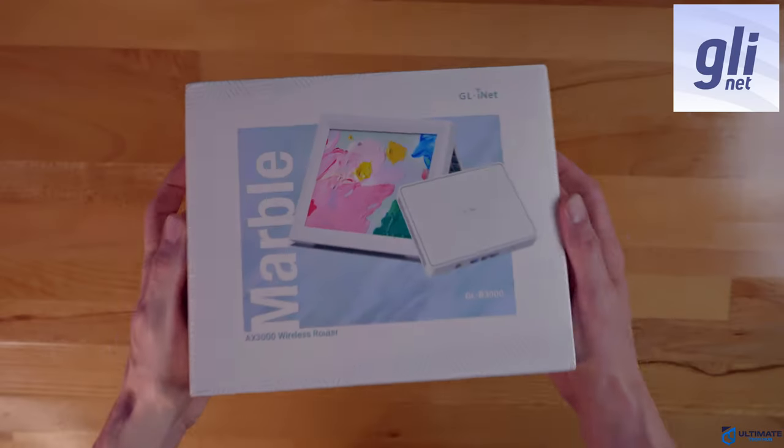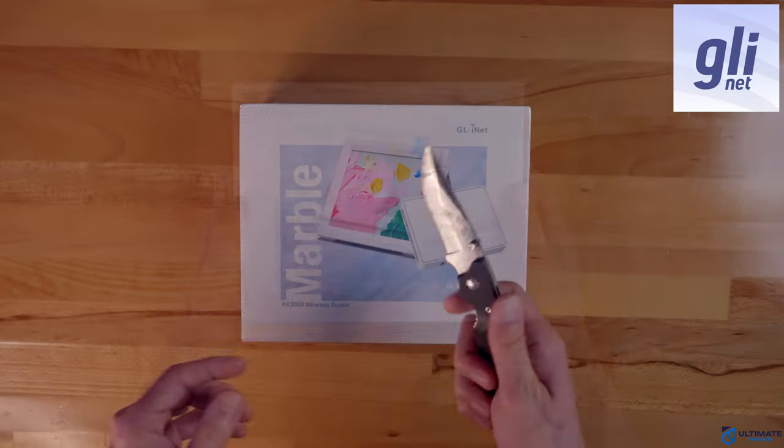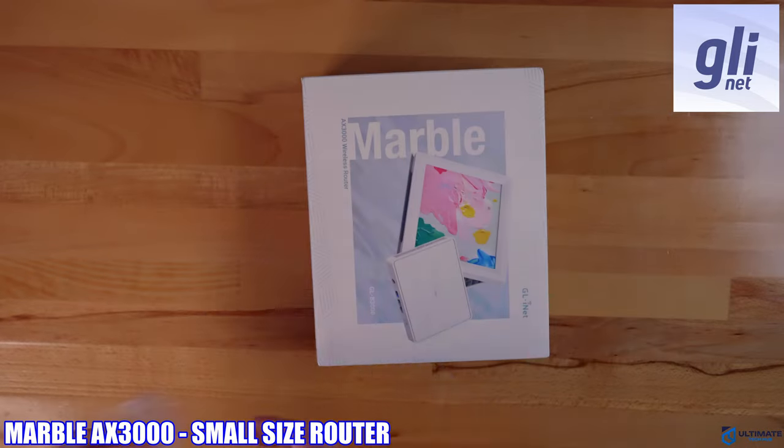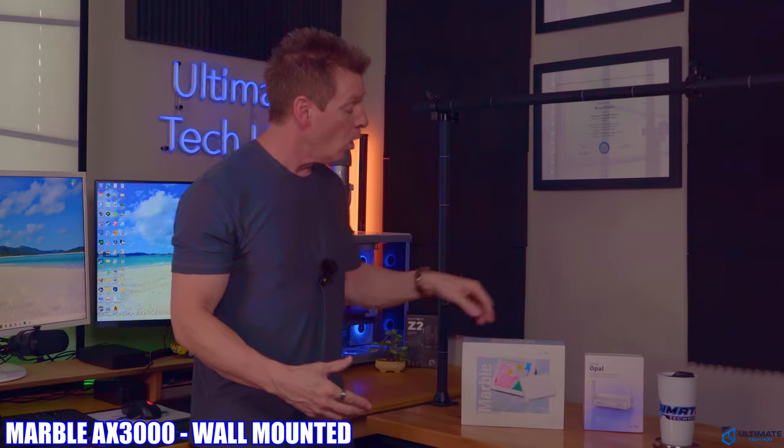Welcome back to the channel. In today's video we're going to take a look at a new router from a company called GLiNet. This is the Marble AX3000. The AX3000 is a small router that can be wall mounted, or you can place it behind the provided picture frame, and by doing so, this keeps your router out of sight.